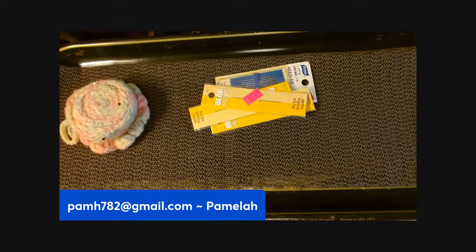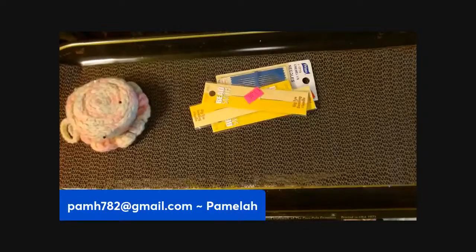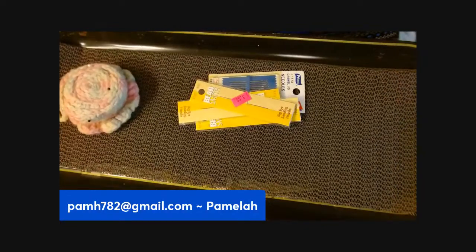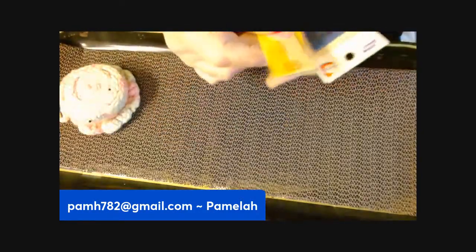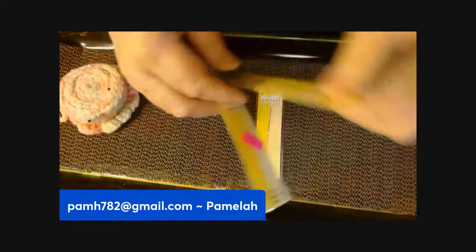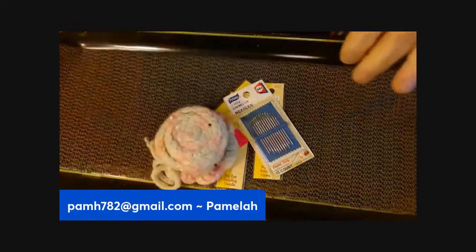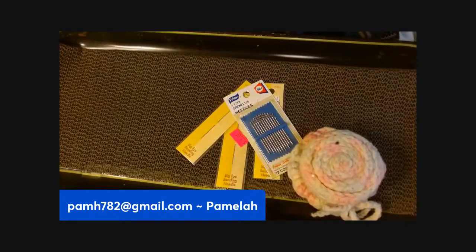Hello, it's Pamela. I wanted to show you, as promised, what cross-stitching things I have. There are some beading needles here, three of those, and here's a pack of needles. This is just a homemade little pin cushion that somebody made — it was in here and I thought I'd include it.